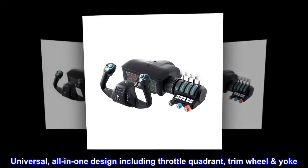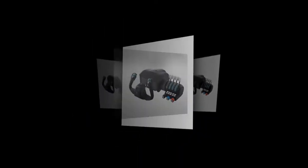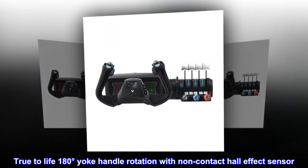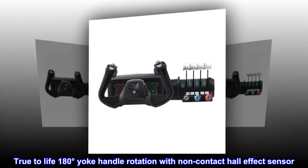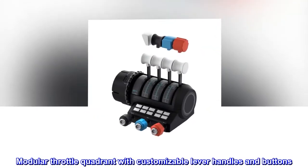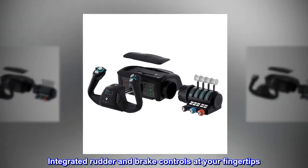Universal all-in-one design including throttle quadrant, trim wheel, and yoke. True-to-life 180 degrees yoke handle rotation with non-contact hall effect sensor. Modular throttle quadrant with customizable lever handles and buttons. Integrated rudder and brake controls at your fingertips.